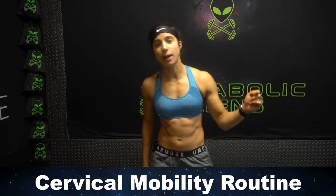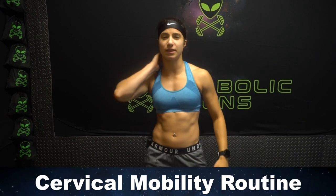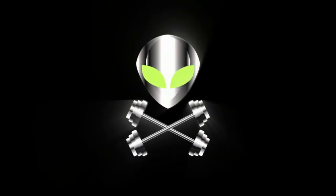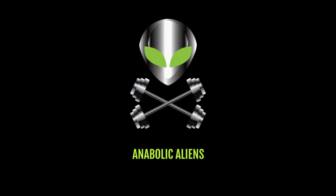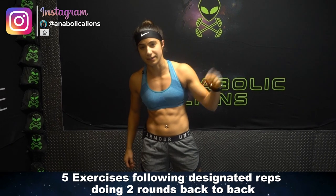What is going on, aliens? Today I'm gonna take you through a cervical mobility routine. So if your neck is super stiff, this one is for you. Let's not waste any more time. Let's head right into this mobility routine.